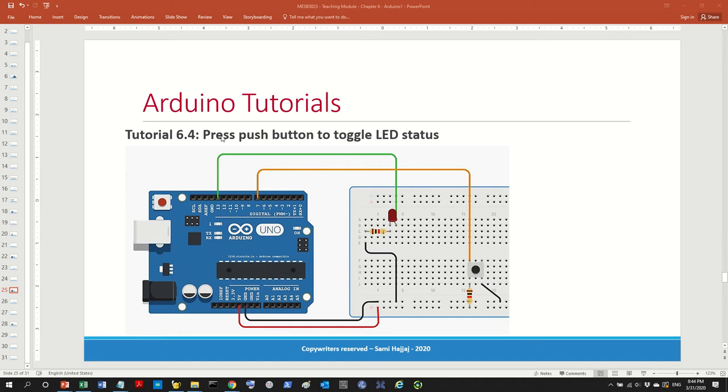The next tutorial — I'm not going to do it, you will do it. The idea is that you don't actually hold the button, you just click on it. You click the button, the status of the LED will change. If it was switched on, it will go off. You click again, it will go on. You click again, it will go off. So it will toggle — toggle means keep on changing.